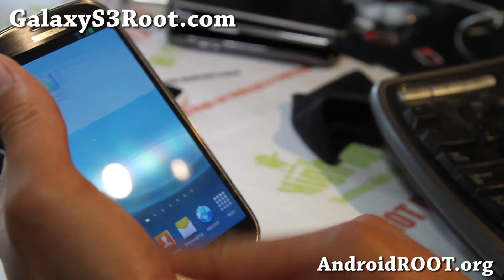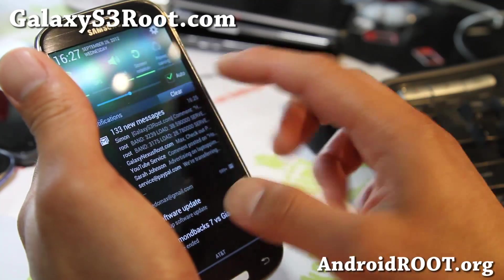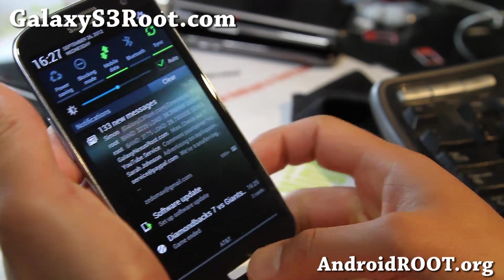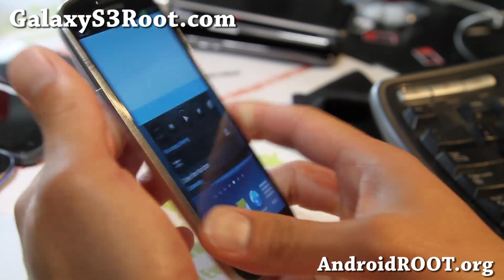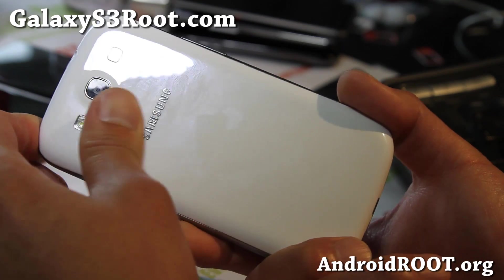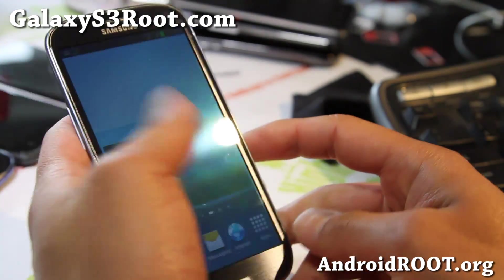And I guess that's it — looking really nice. This is the new Jelly Bean, you do get the Jelly Bean notifications as you can see, everything looking flawless. We'll have a bunch more great stable Jelly Bean ROMs all posted at my other channel, Galaxy S3 Root.